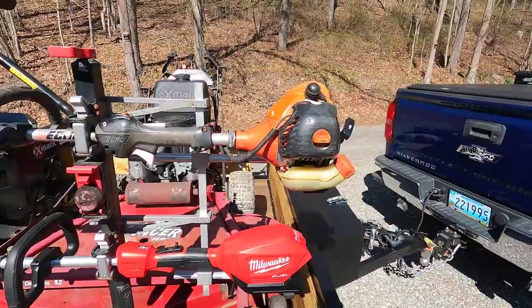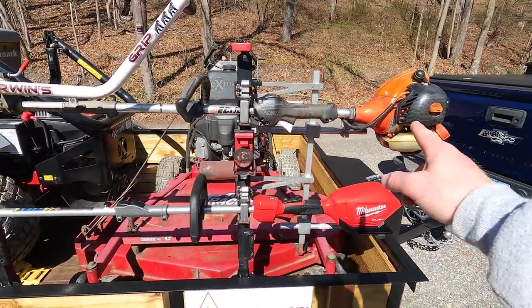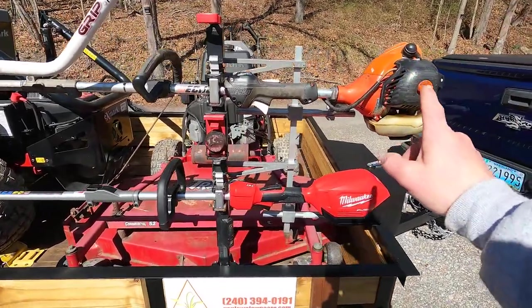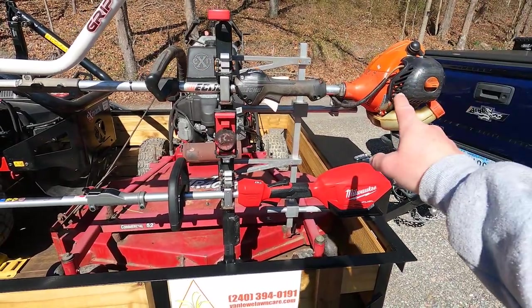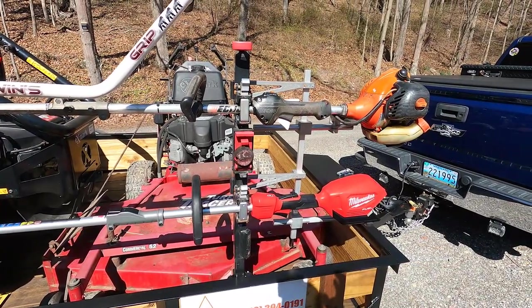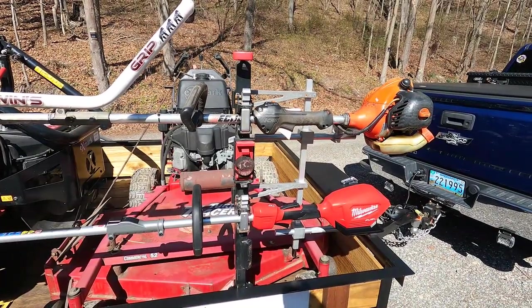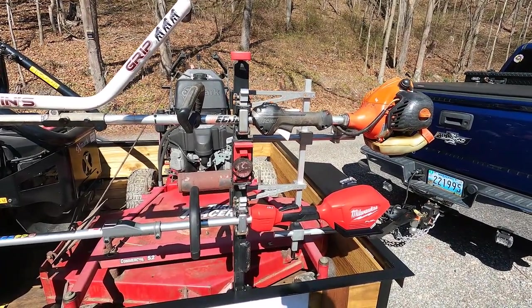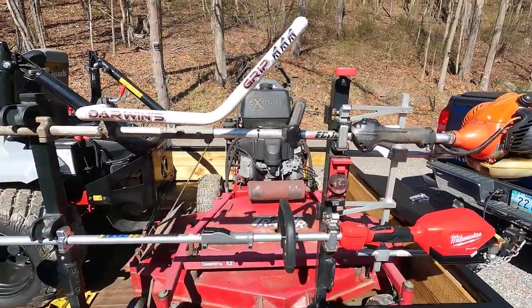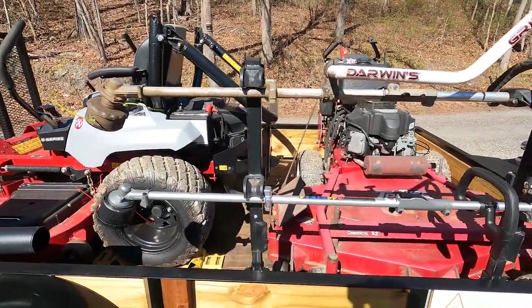We are going to start with the trimmers. This is my Echo PAS-225. I do have a 230 — this PAS-225 will be on the trailer and the 230 will basically be my backup. I'm probably never going to get rid of the 230; that thing just doesn't stop running, and I bought it brand new when I was in high school. I do have a Darwin's grip on it.